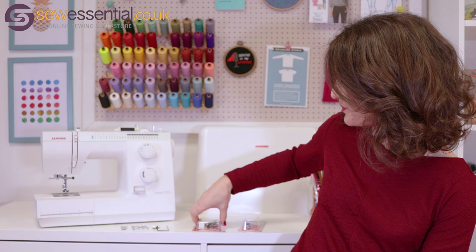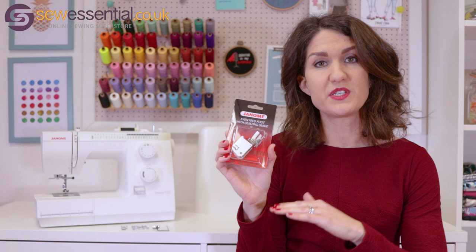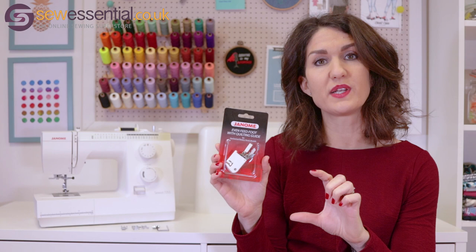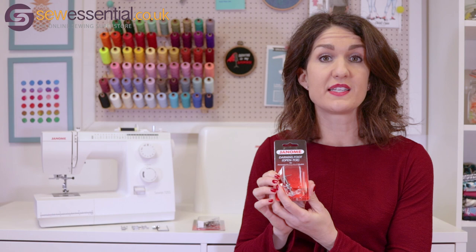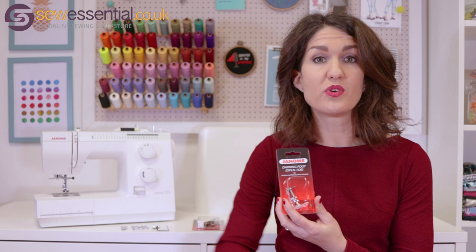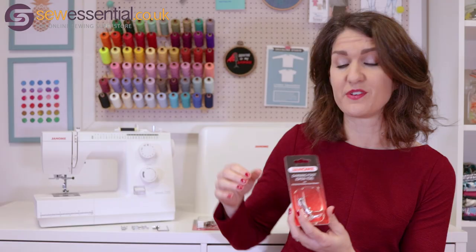It's a category B machine, so you need to look for accessories that are for category B. All of that information is available on our website. I've picked out a couple of my favourites: the walking foot is designed to feed the layers of fabric through the machine evenly, so it's great for patchwork and quilting when you're working with multiple layers of fabric, or for dressmaking when you're working with some of those trickier fabrics. The darning foot is used for free motion embroidery and stippling — you drop the feed dogs on the sewing machine and it allows you to draw effectively with your sewing machine and create designs freehand. That's a really fun feature.